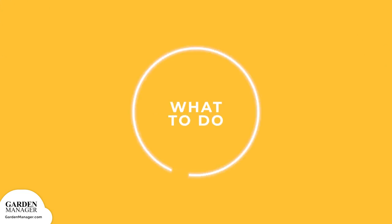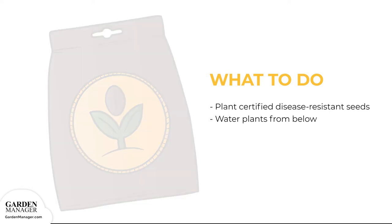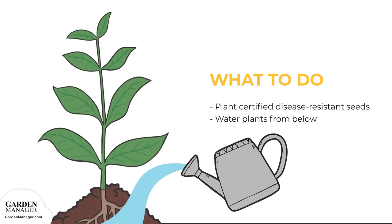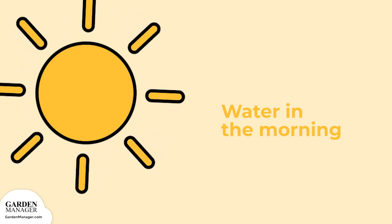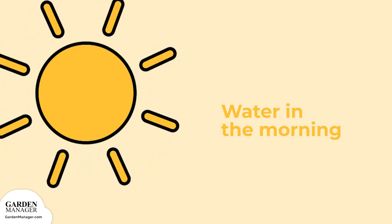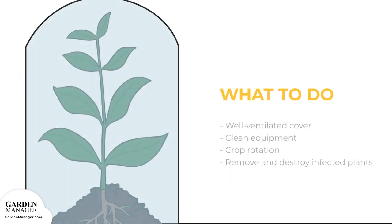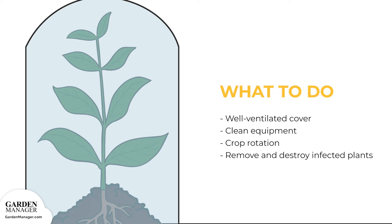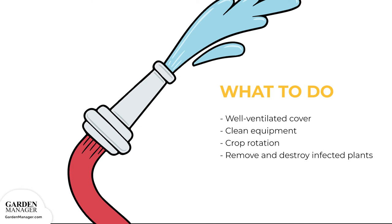Here's what to do: plant certified disease-resistant seeds when possible, and water plants from below to avoid having soil splash up onto the lower leaves. It's also helpful to water plants in the morning so they have time to dry out during the day. In addition to watering from below, provide a well-ventilated cover for the plants to protect them from rain. Be sure to clean any equipment between uses to prevent the spread of bacteria, and do not prune or handle plants when they are wet.